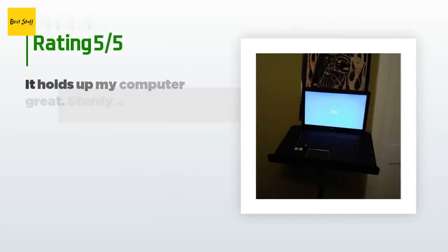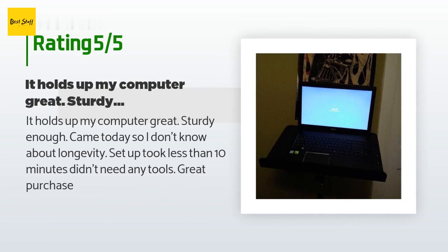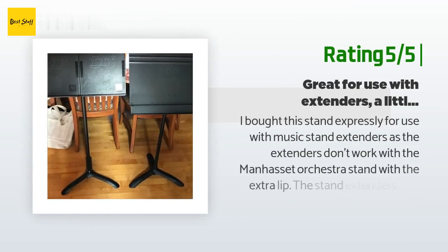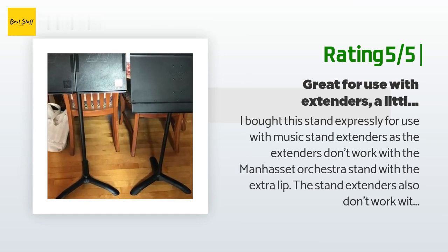The average rating of this product is 4.5 stars with more than 804 customer reviews. A customer said: 'It holds up my computer great — sturdy enough. Came today so I don't know about longevity. Setup took less than 10 minutes, didn't need any tools — great purchase.' Another happy customer said: 'I bought this stand expressly for use with music stand extenders, as the extenders don't work with the Manhasset Orchestra stand with the extra lip. The stand extenders also don't work with stands with curled metal edges — On Stage, Chroma Cast, Gear Licks, etc. The Amazon Basics stand is basically flat, so the stand extenders fit perfectly.'